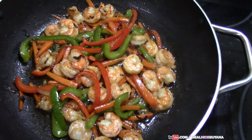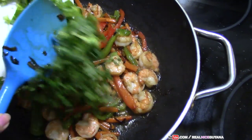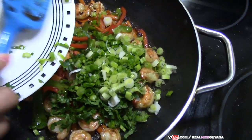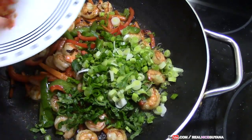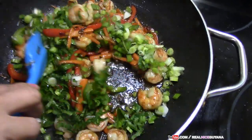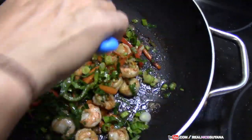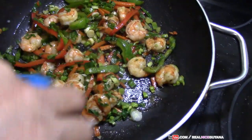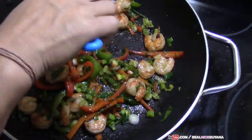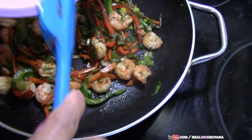About two minutes after you add your shrimp, you're now going to add your scallions and your celery, along with your pepper if you're using one. We're using one wiri wiri pepper in this dish. If you're not accustomed to hot peppers, wiri wiri pepper is going to be hot for you — it's not as hot as scotch bonnet pepper, but it's very hot also.